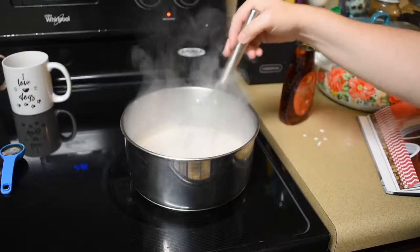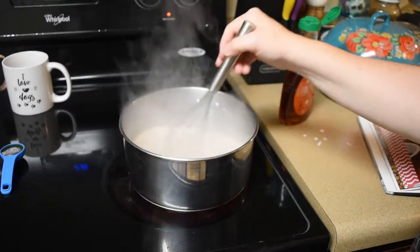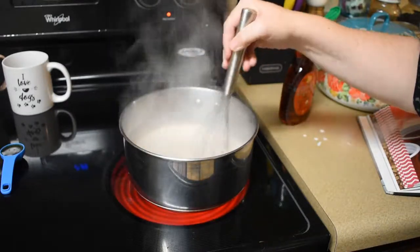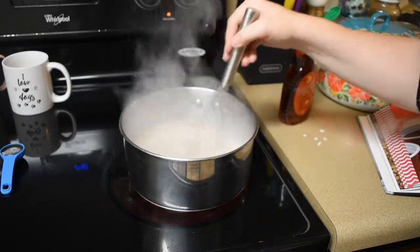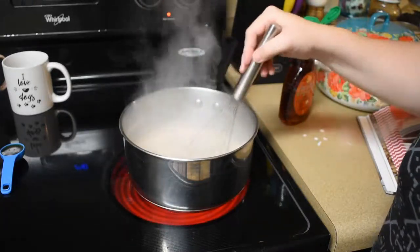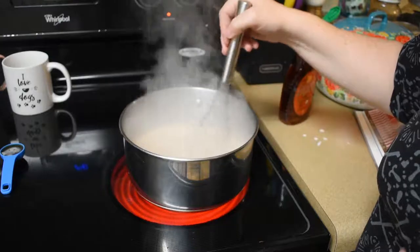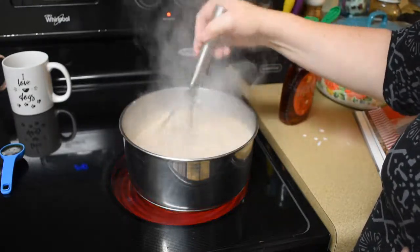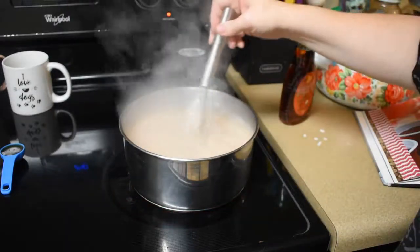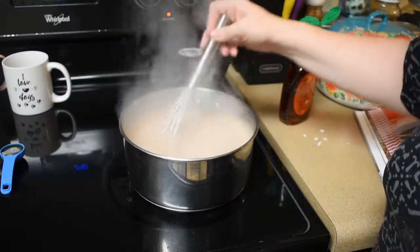I'm adding some color now — it's really bubbly. Oh yeah, you can see that dark color. Almost there — I still see some pieces of chocolate chips. Oh, now it's a real rumbling boil! I think I need to turn down the heat actually. Did you see that? It just bubbled up! Oh my goodness. All right, I think all the chocolate is melted now.